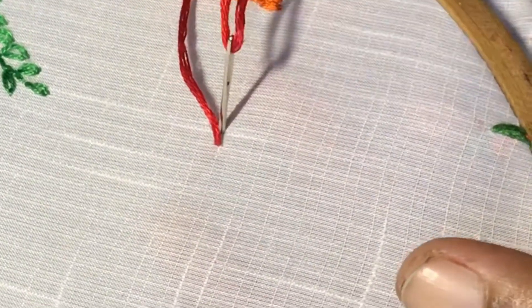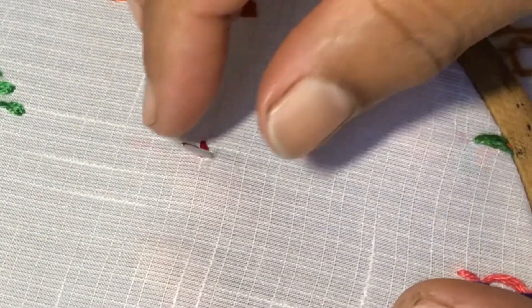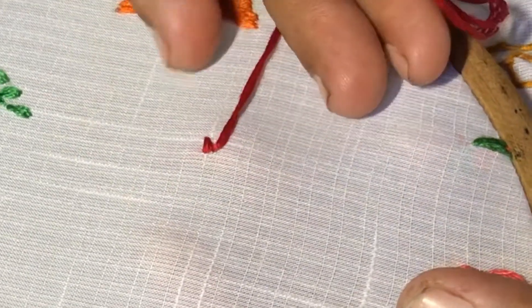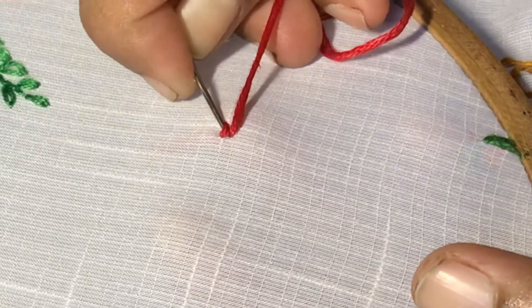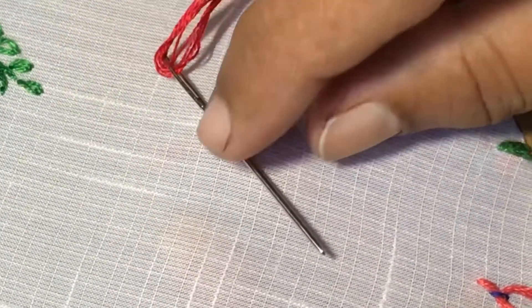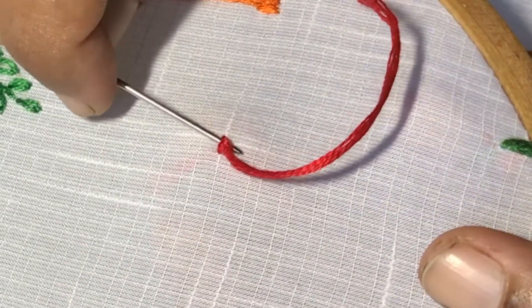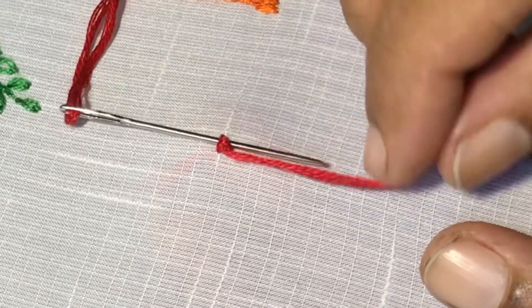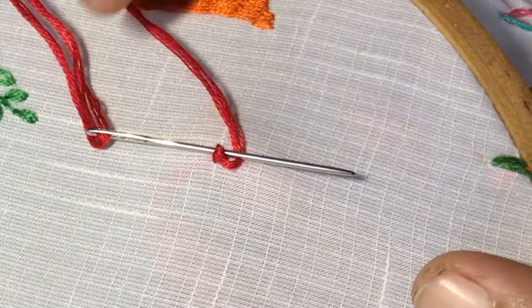Make a small stitch. Now insert the needle just below and in between the two stitches like this, and pull over. Now pass the needle through the stitch and bring it in between the two stitch points like this and pull over.